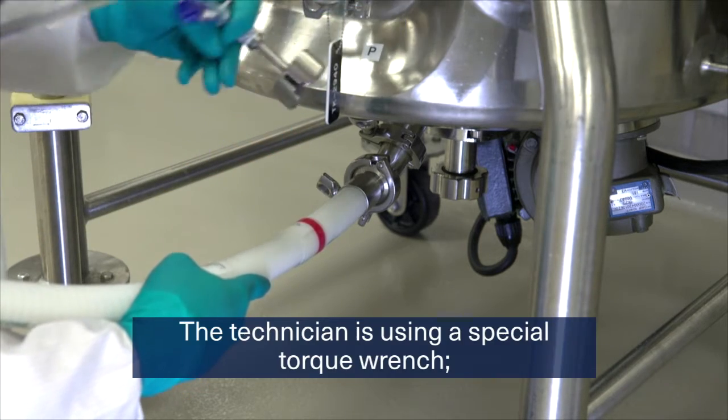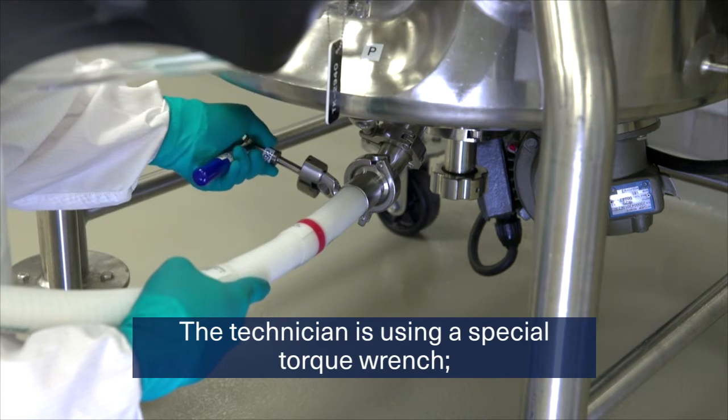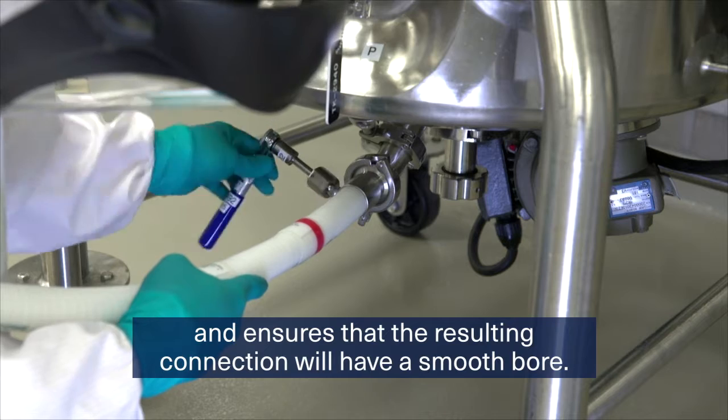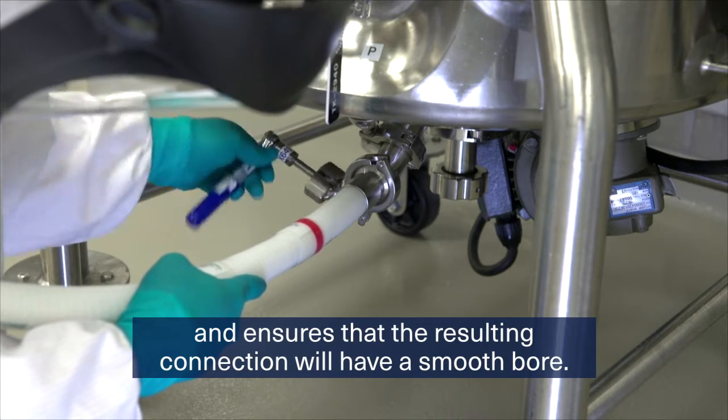The technician is using a special torque wrench. This improves the ergonomics of the activity and ensures that the resulting connection will have a smooth bore.